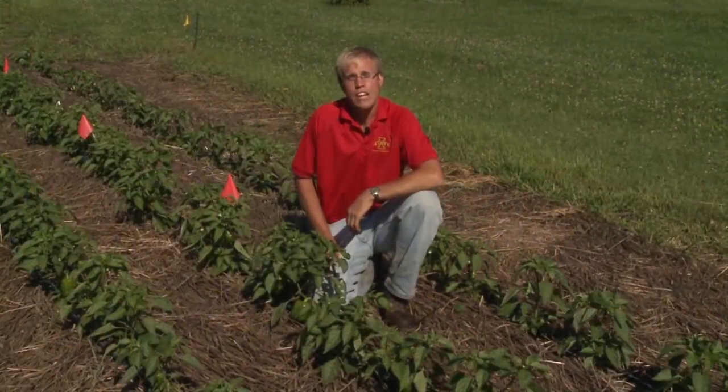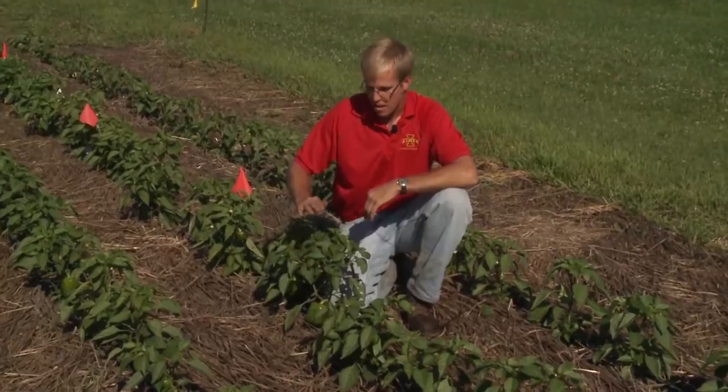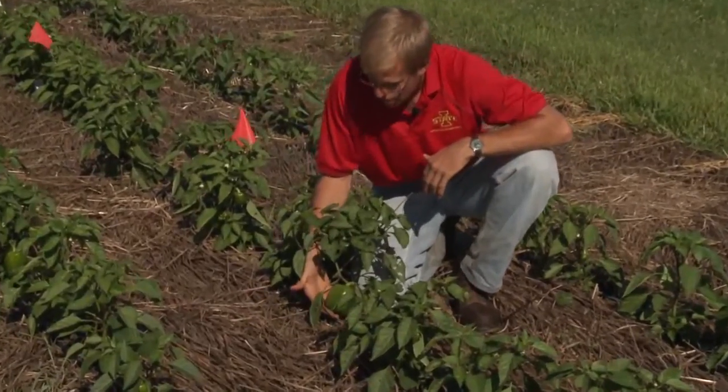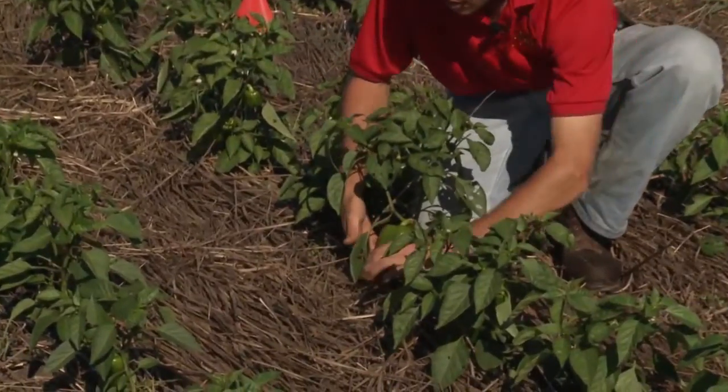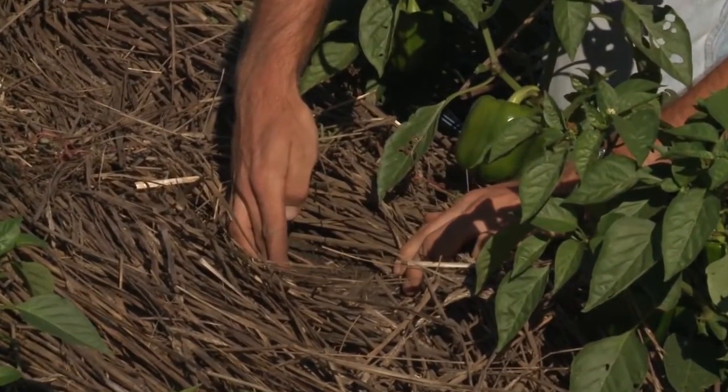Here we are in a no-till plot. As you can see, there is a mulch covering the majority of the soil surface. The peppers are looking healthy and we have a nice, still pretty thick mulch that's suppressing weeds in between the rows.